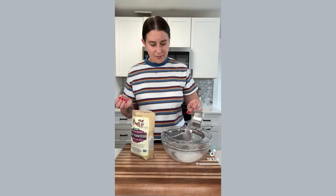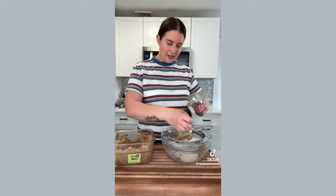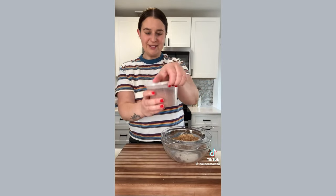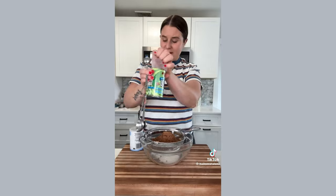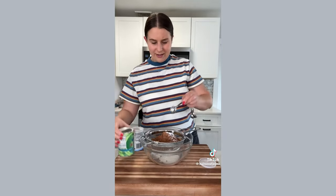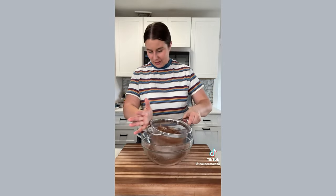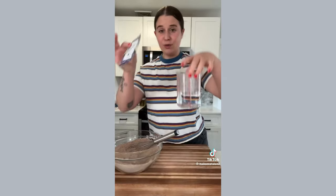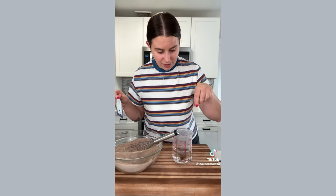We have some flour and buckwheat, regular white sugar, a little bit of packed brown sugar, and cocoa powder — try not to make too much of a mess. Baking soda, baking powder, and salt all go in. There tend to be a lot of chunks in the cocoa powder so you want to break those out. In a cup of hot water we're going to steep a bag of earl grey to put into our batter.